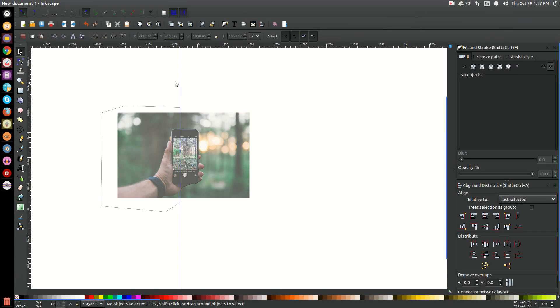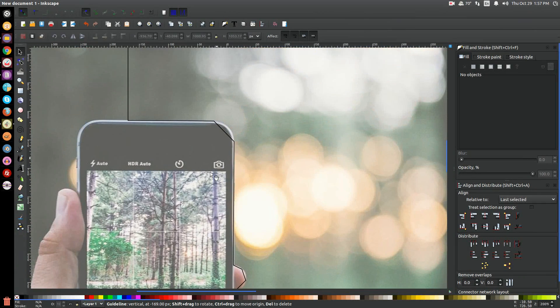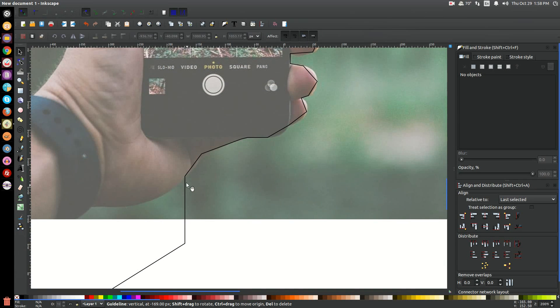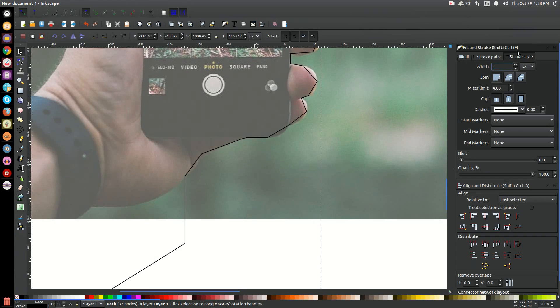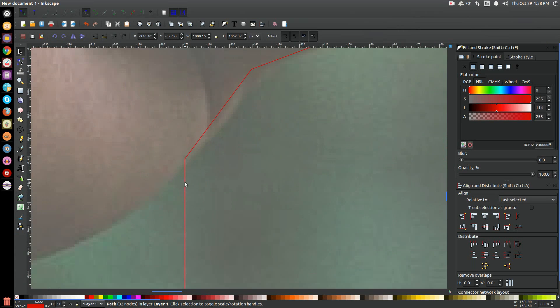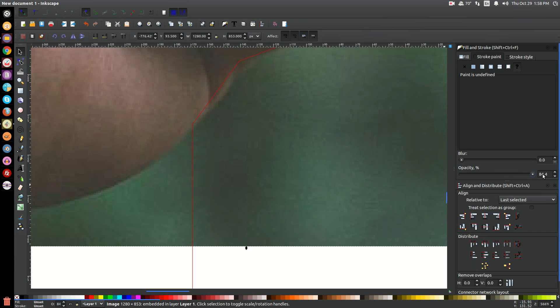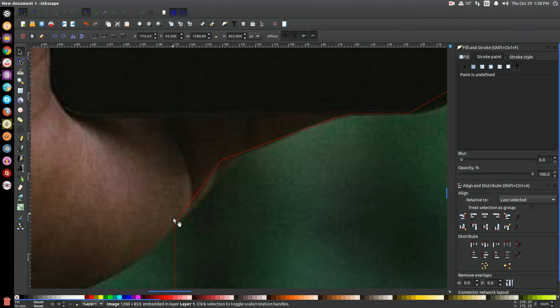I'm going to go back to the arrow and hover over the guide to get rid of it. Now that looks very sloppy, but I'm going to clean this up. I'll take this line — it's a little thick to see exactly where to place it — so I'll go to stroke style and give it a 0.2 stroke. I'll make the color red so it stands out, and bring the opacity of the image up a bit so I can better see what I'm doing.